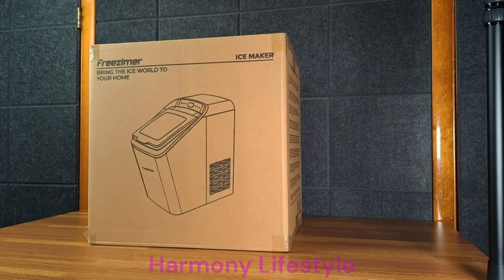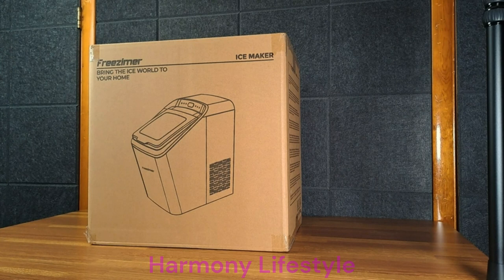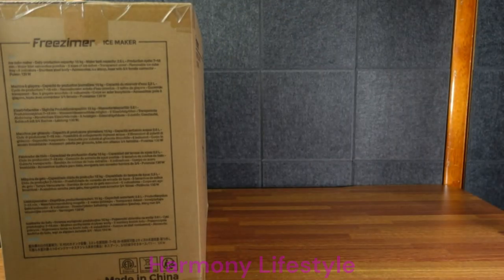As I've mentioned in other videos, I live in an older house built in the 60s. We don't have a water line run to our fridge. We could get it added, but the cutout in our house for a fridge is not very big, and I don't want to buy a fridge just for an ice maker. So a countertop ice maker is exactly what I'm looking for.